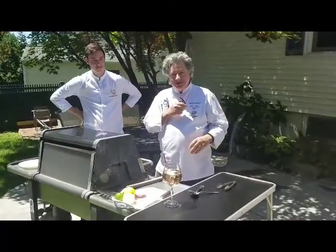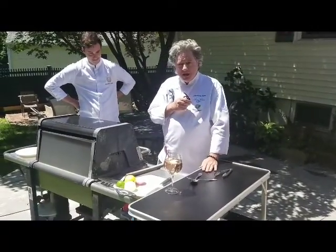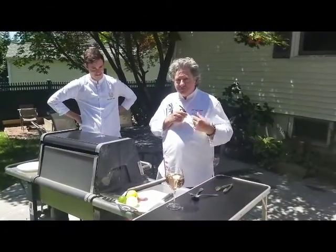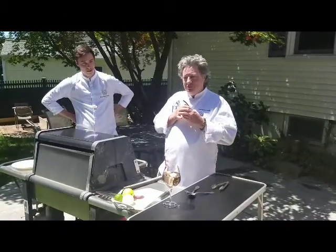Hello, this is Jean-Louis. Welcome to my kitchen — the outside kitchen of our house — for a special Father's Day event with my two sons and myself. It's going to be a Father and Sons Barbecue in honor of Father's Day.